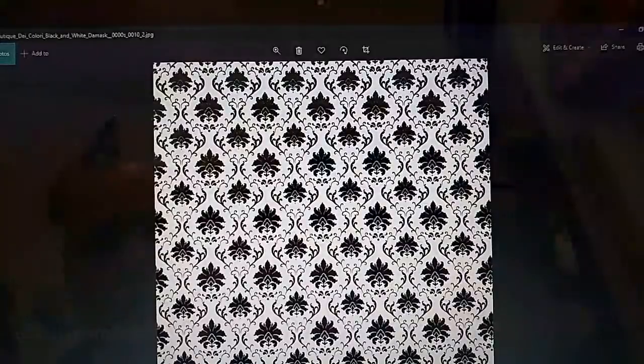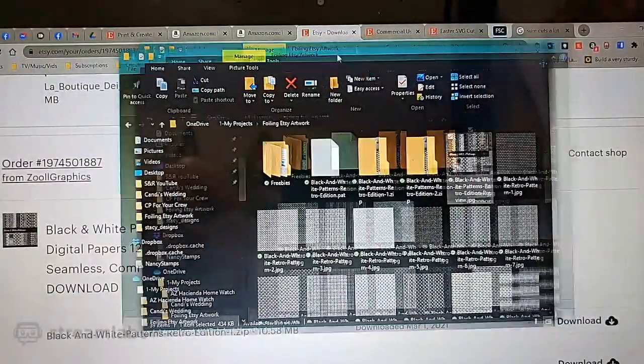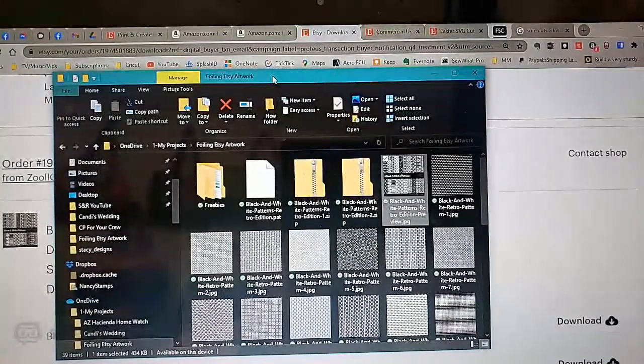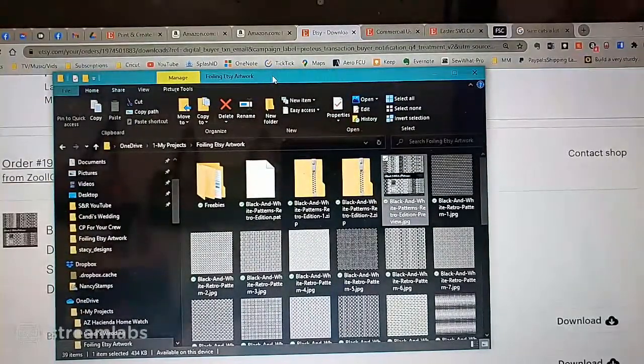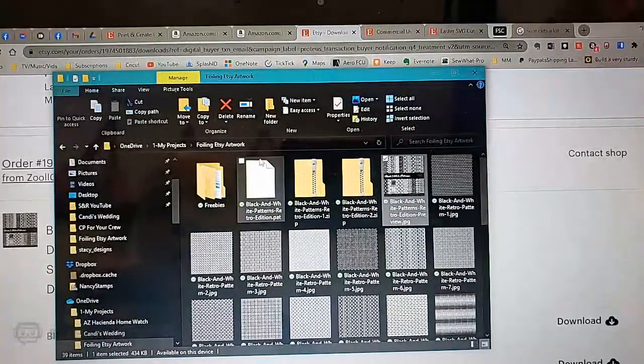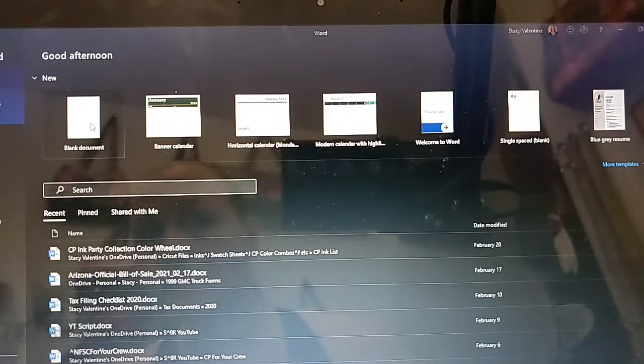I'm going to close this window. I'll show you how to do it in Word first, and then in Inkscape as well, because the way in Word is not as easy as in Inkscape. Some people don't have Inkscape, even though it is a free program you can download. It's great for using with SVGs, manipulating files and images, and for printing and foiling. I highly recommend giving Inkscape a try.